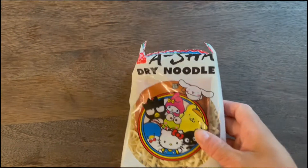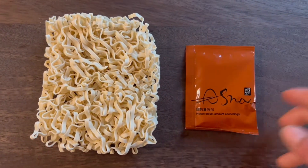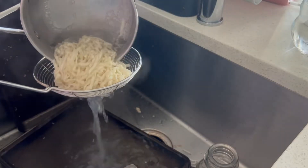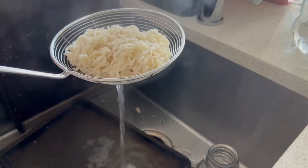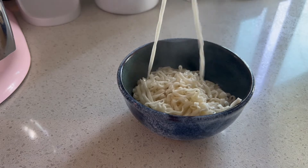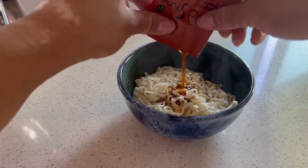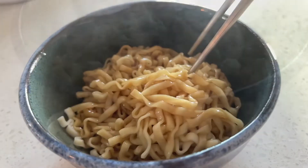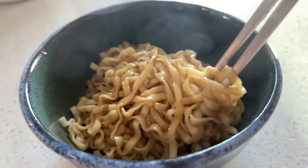We got our noodle block here and we have our accompanying sauce on the side. We're going to go ahead and bring 400 milliliters of water to a boil and cook for four minutes, drain completely, and then add to your bowl or eat from the pot — whatever you want to do — and then add in your soy-based sauce and give it a bit of a mix. You want to make sure all of those noodles are coated nicely with the sauce.